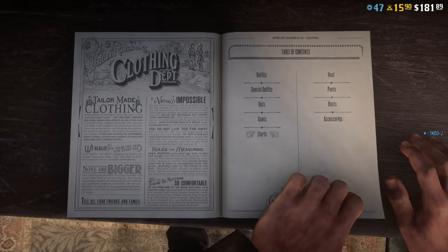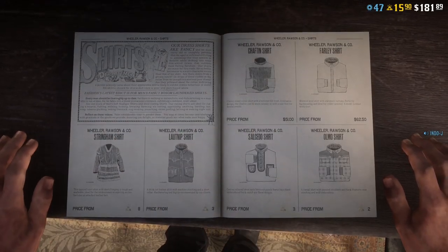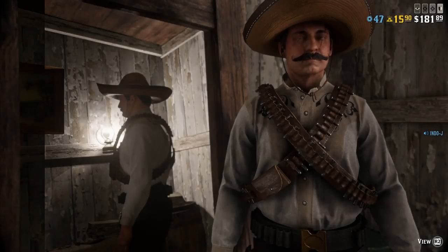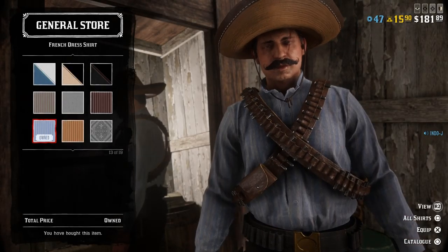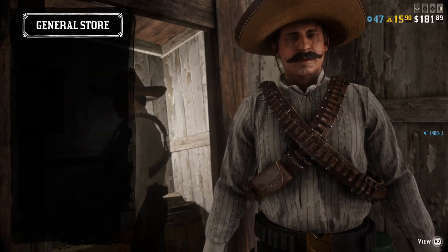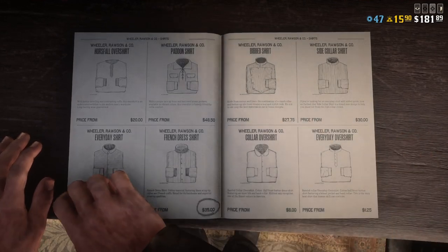For the shirt I use this one — the French dress shirt, the white one, and then the number seventeen.